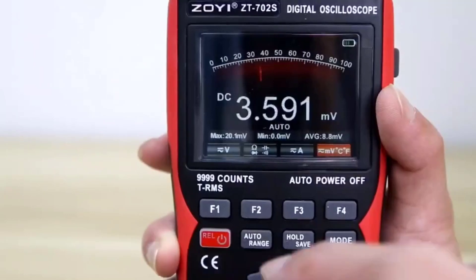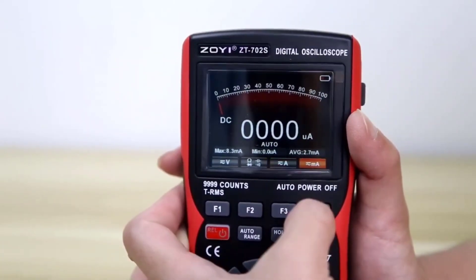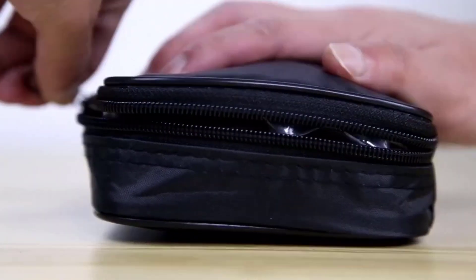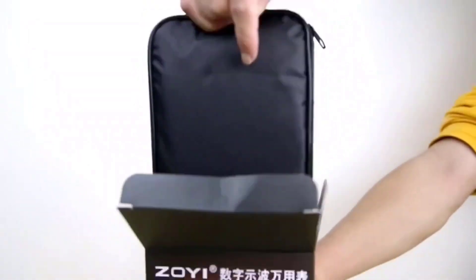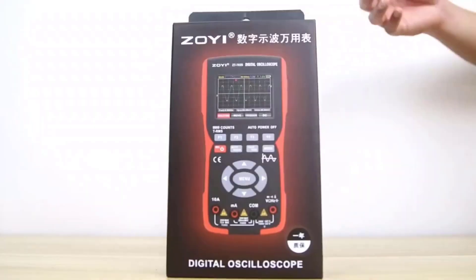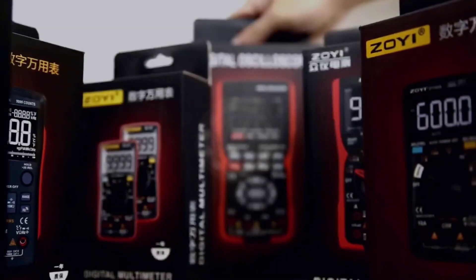The ZOE-ZT-702 Digital Oscilloscope Multimeter impresses with its comprehensive functionality, user-friendly design, and robust build quality, making it an indispensable tool for anyone working with electronics. Whether you're troubleshooting circuits, conducting experiments, or performing maintenance tasks, this device delivers reliable performance and accurate results.